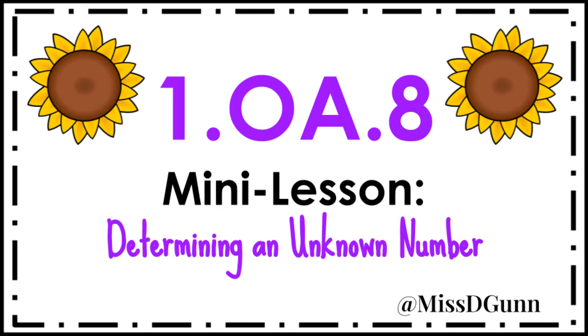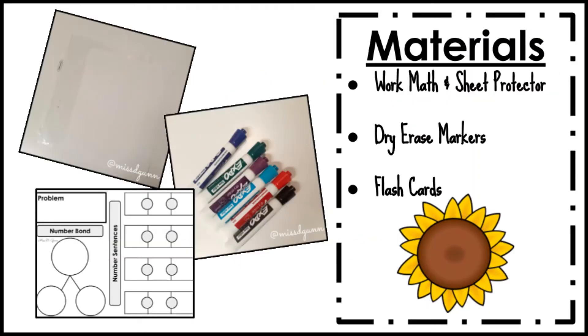For today's video, we'll be working at a level one. Some materials I recommend for this lesson include workmat templates that have number bonds and number sentences on them, sheet protectors — you're going to place the workmat templates into the sheet protector and use it as a whiteboard — dry erase markers, and flashcards. The workmat templates used in this video come from my blog store.